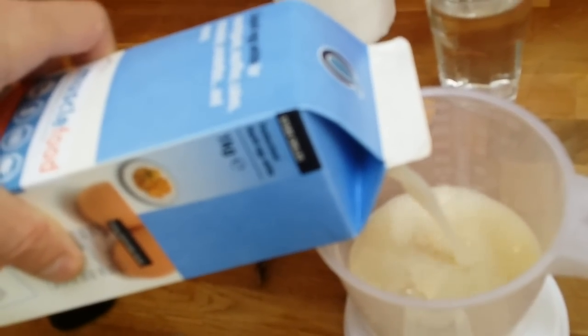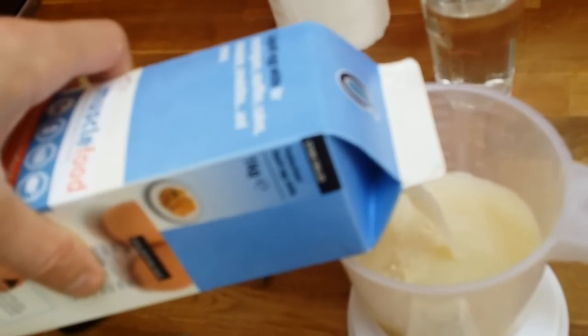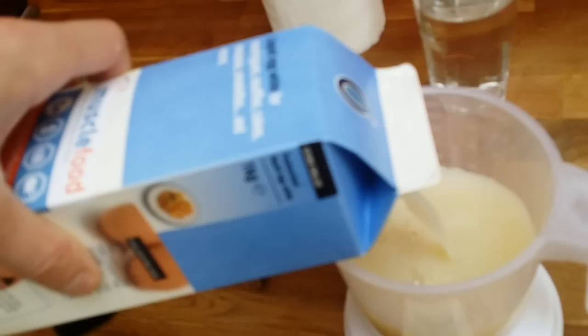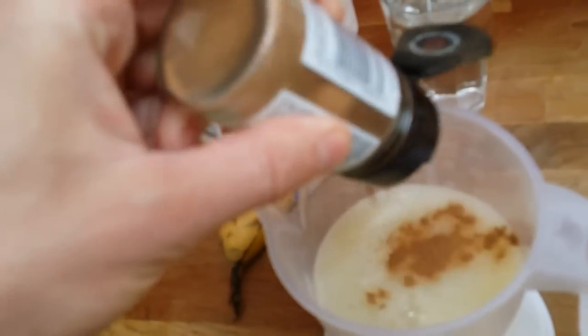My egg portion is 330 milligrams, so it's like a third of this container, and it lasts me for a while. Now I just need to add some cinnamon — I love cinnamon, I'll put cinnamon everywhere.